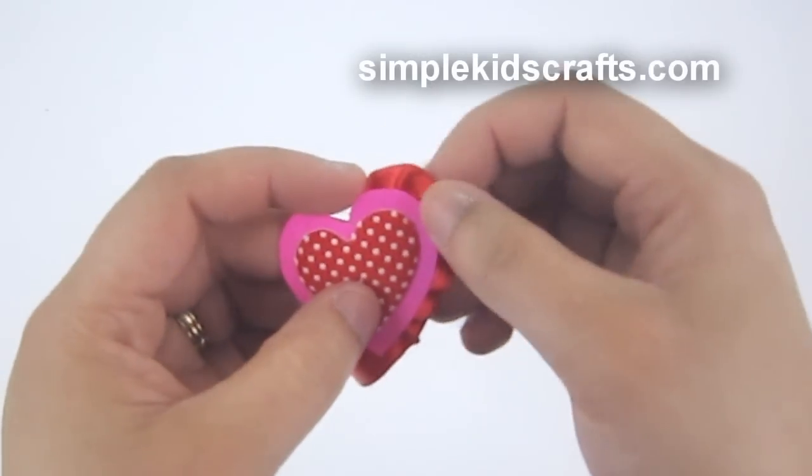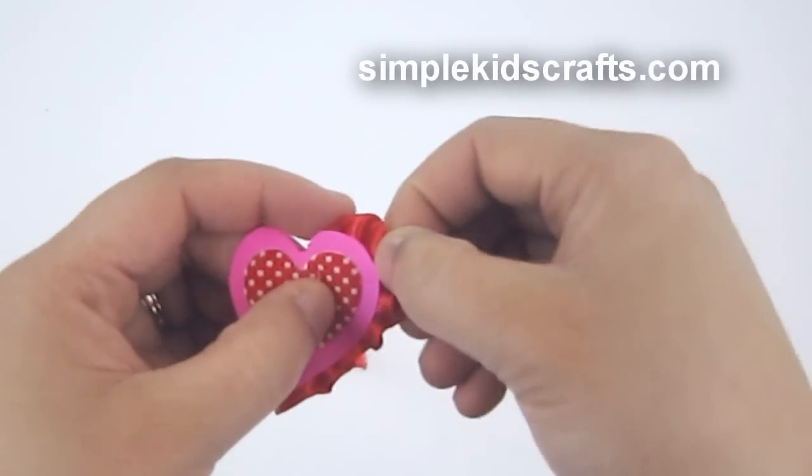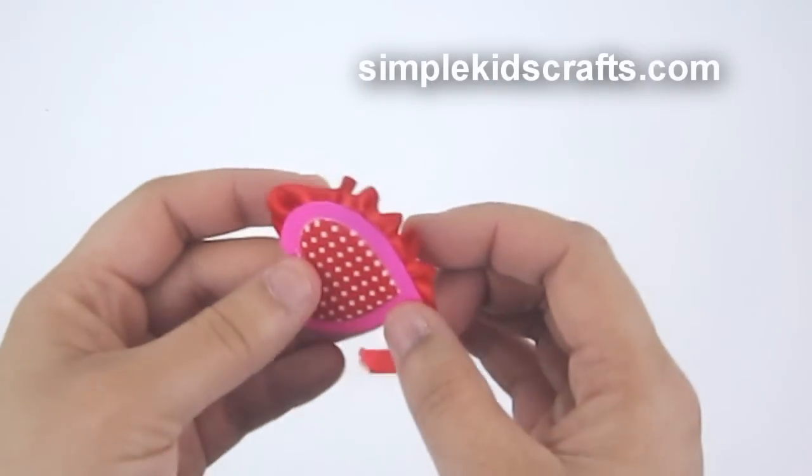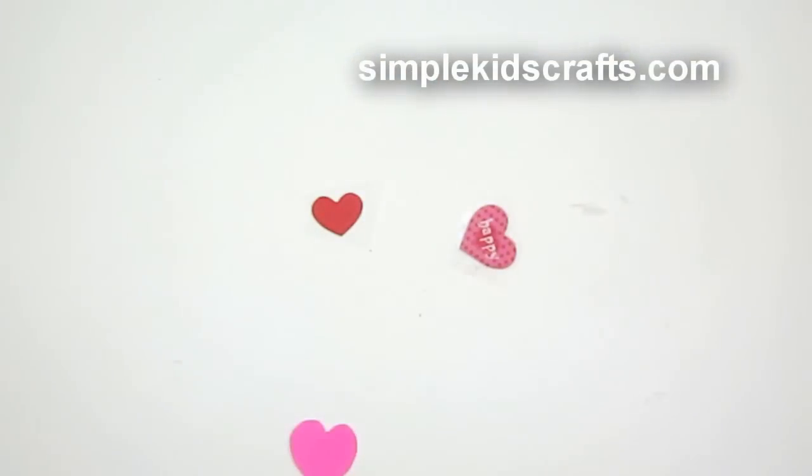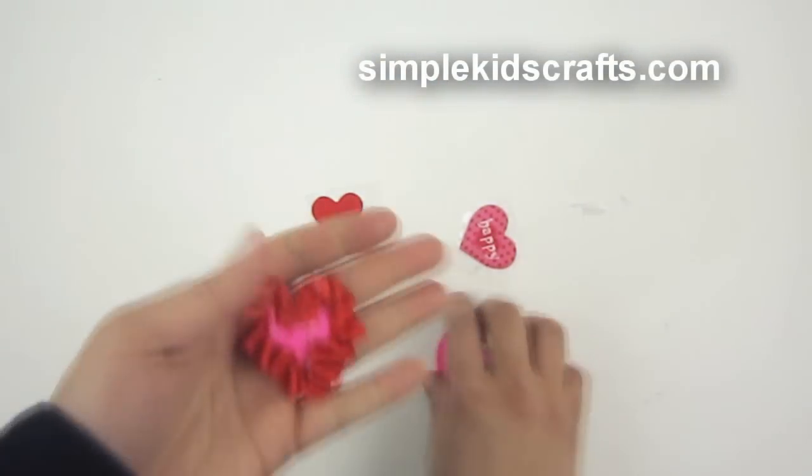I'm going to use the second heart to cover the back of the heart pattern I already have. I'll also attach a longer piece of ribbon that will be used for the bookmark.